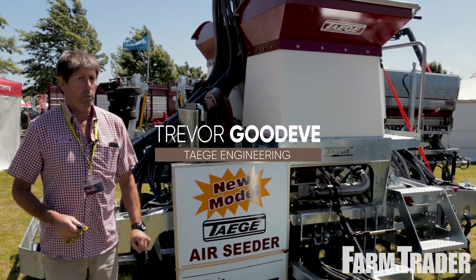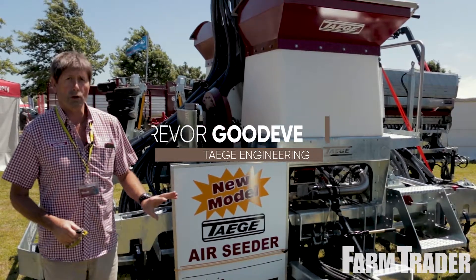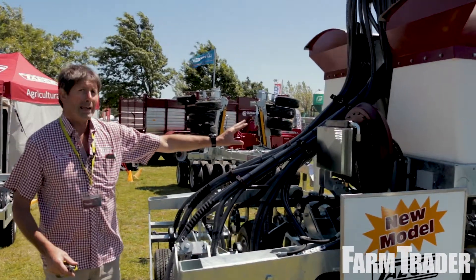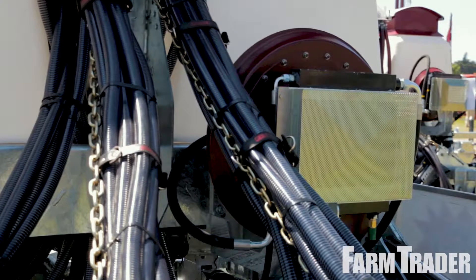Today we want to talk about our 4.8 air seeder — this is the new jewel in the crown. If you come for a wander around this side, we'll start off with the air component: small air from Australia, they do all our air.